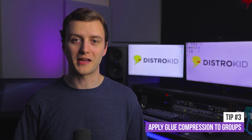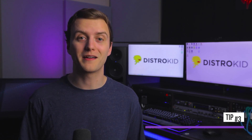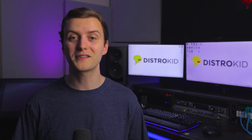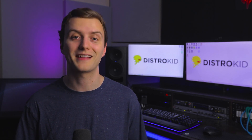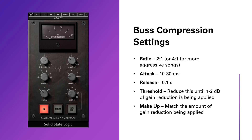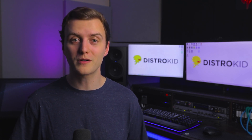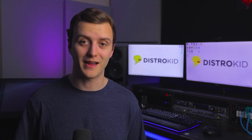Once you've set all your individual track levels and compressed track elements individually, you might want to tighten up the dynamic range of your groups using glue compression. The goal is to compress similar elements together to make them feel part of the same space and gently enhance loudness. The glue compressor I typically use is the Waves SSL G Master Bus Compressor. When using it, you want a long attack time around 30 milliseconds to allow transients through, a short release time around 0.1 seconds to avoid pumping, and roughly 2 decibels of gain reduction. You can also experiment with a ratio of 2:1 or 4:1 for more aggressive songs.